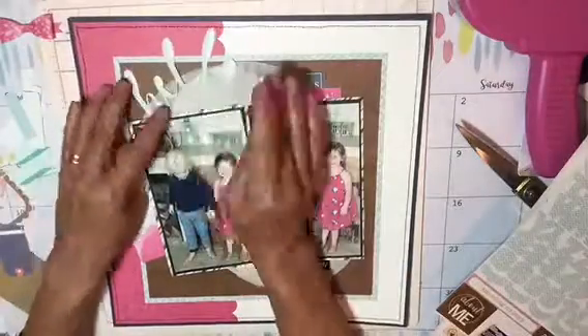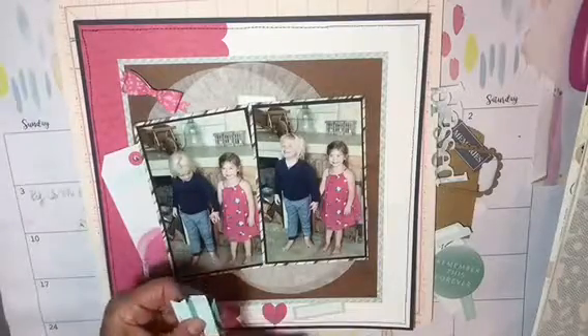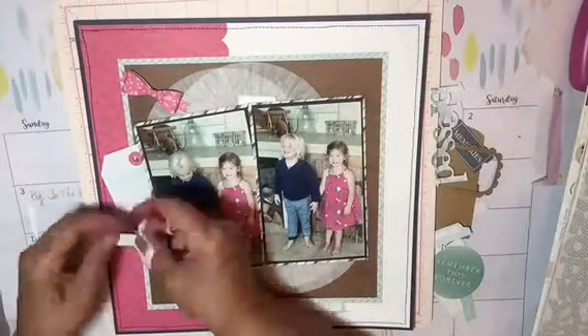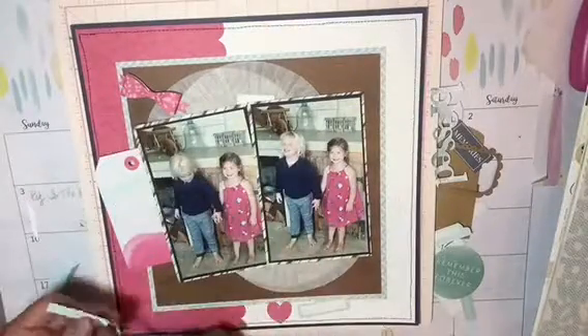And here I'm just playing with embellishments trying to see where to add things. The tag at the left is a Heidi Swap tag. And I will be adding some pink twine to the top of that, and I'm just tucking that in the corner there.